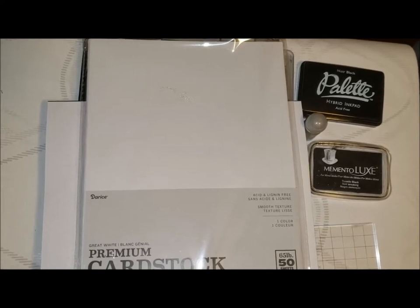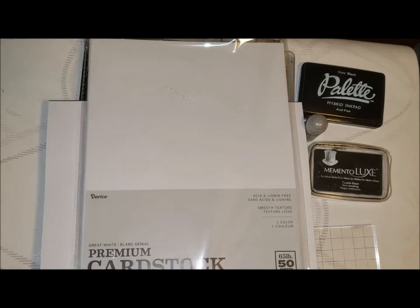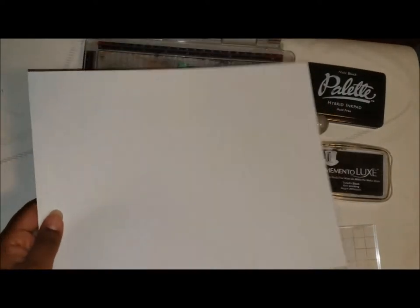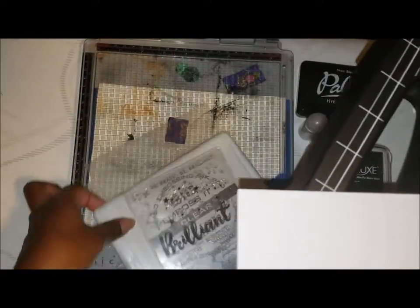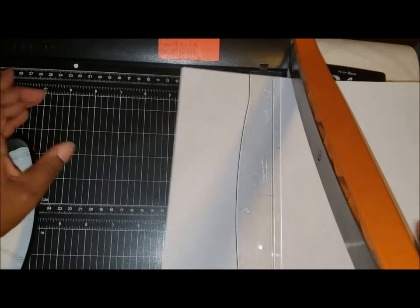The cardstock I'm using today is Darice Premium White cardstock, a 65-pound cardstock. Because this is a clean and simple card, I'm not adding any layers, so I'm going to use this as a layer itself and put a base on it — it doesn't need to be the heavy-duty 110-pound paper I'd normally use for a card base. I'm going to cut this into four on my Fiskars guillotine trimmer. I'm not going to cut it to layer size yet, just to regular size.